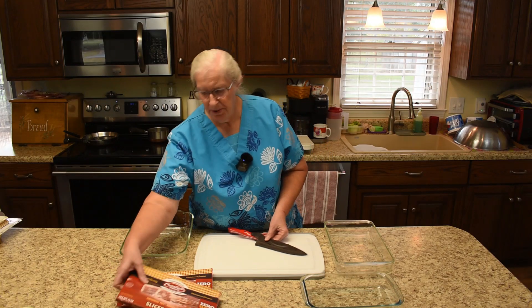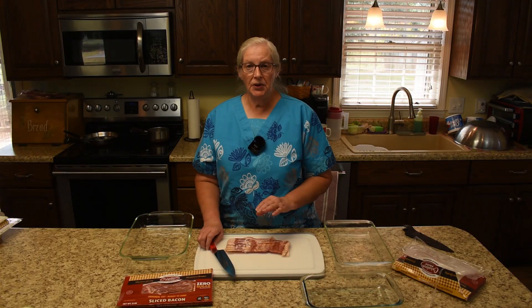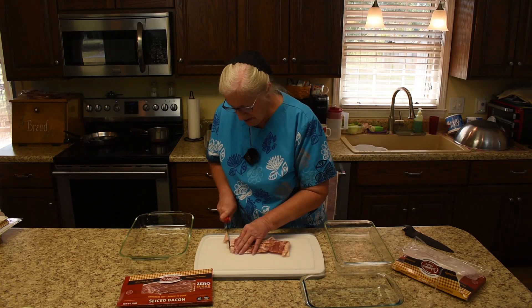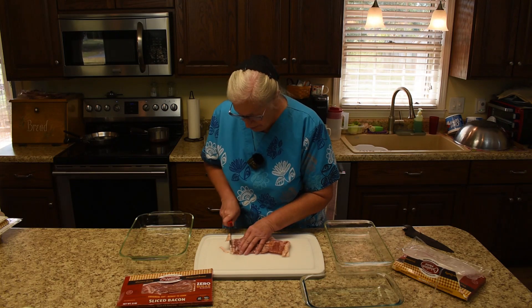I am ready to proceed in preparing the bacon. Since we want the bacon crumbled anyway, I'm going to go ahead and just cut it in pieces and bake it that way.